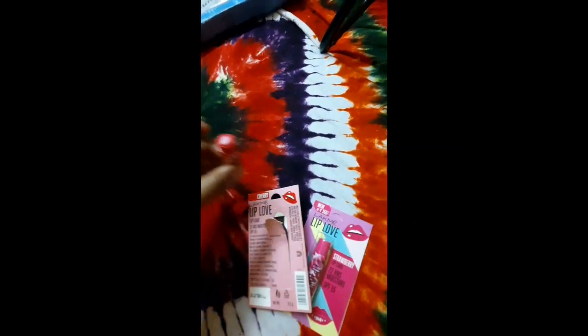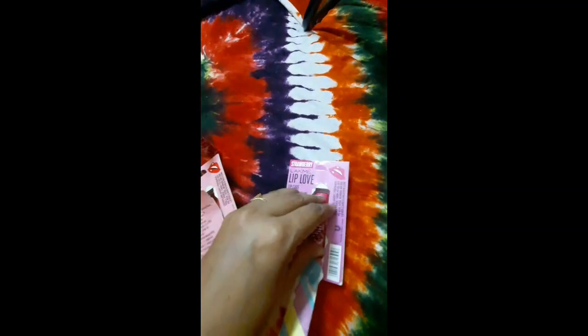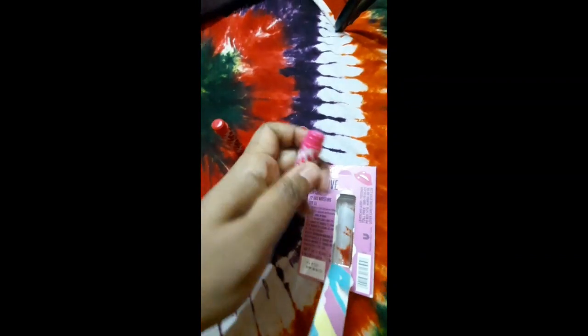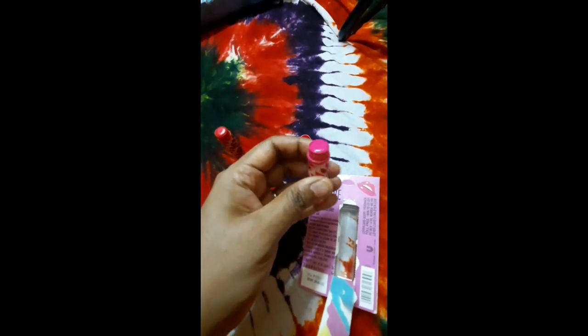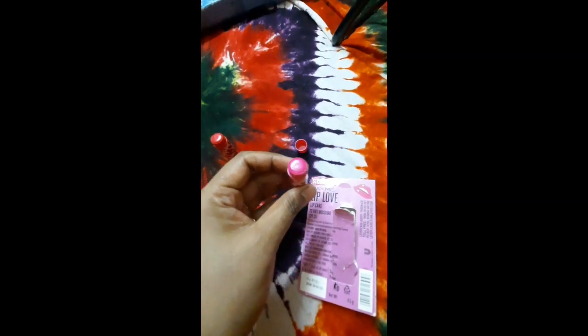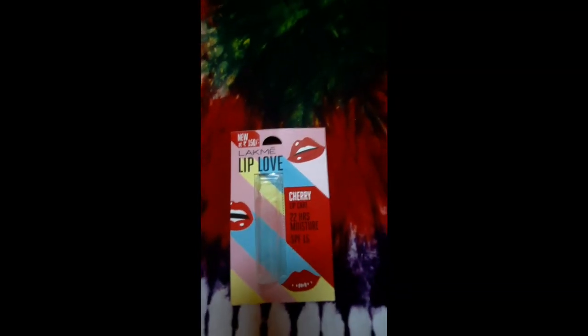The flavors are very good. The cherry one will give you some color — a red color — while the strawberry one will not give you any color, but it has a very soothing strawberry smell. This is the actual color of the strawberry chapstick itself, but it won't tint your lips.